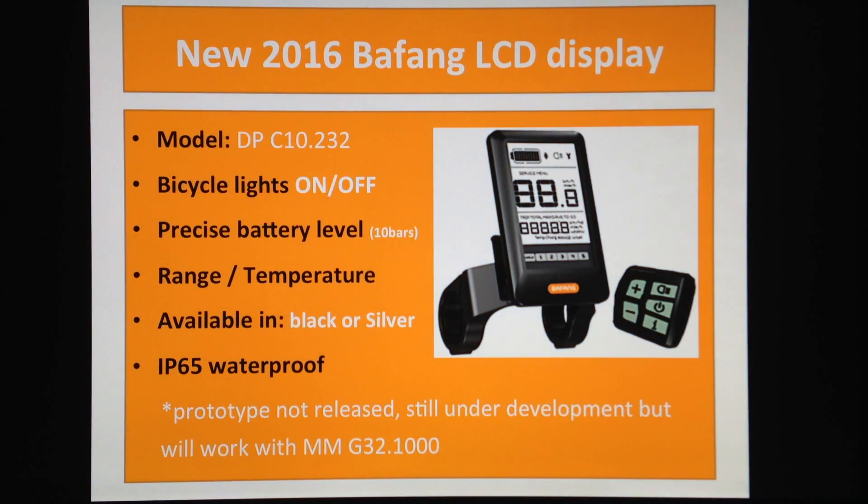This is still in a prototype version — they're actually still finishing this in the factory, so they're not manufacturing yet. It's going to take another 30 days, so it might take a bit of a while to actually get the new motor with the new display.